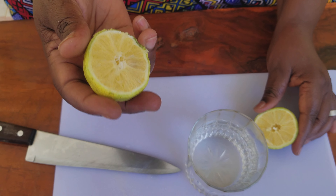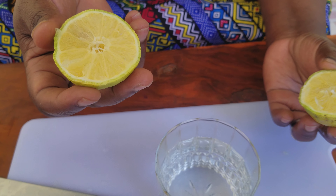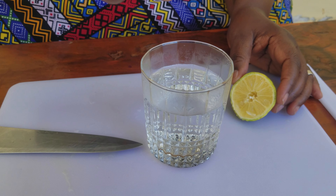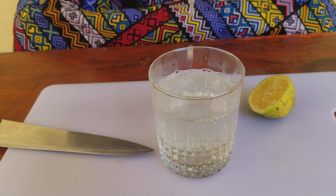Today we are making lemon water. I've just cut my lemon into two. You make lemon water using warm water — this is my glass of warm water. I just add and press my lemon like that, press this for your family members.